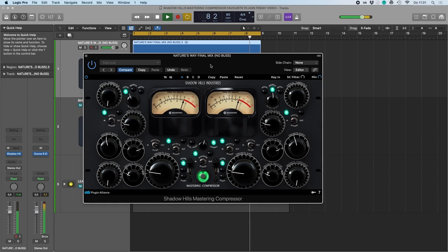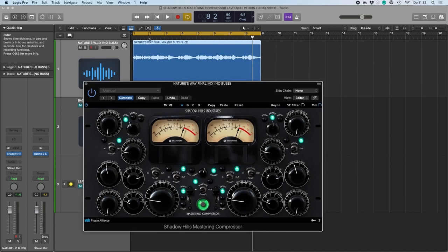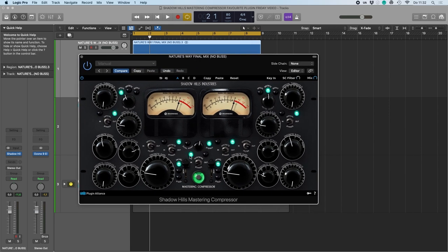You already hear it balancing out a little bit, although none of the compressors is doing anything — the coloring section is already engaged. So what I would like to do is turn off both of the compressor circuits and see what the coloring section is doing. This is nickel.